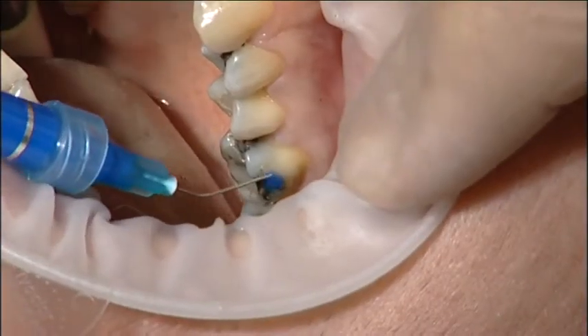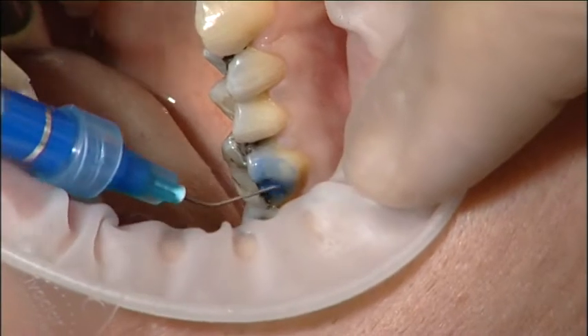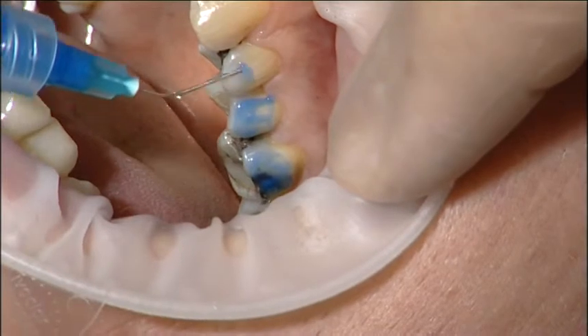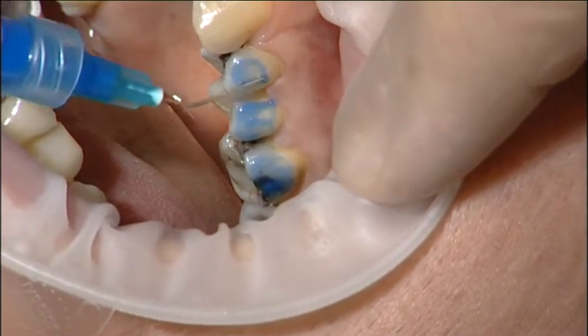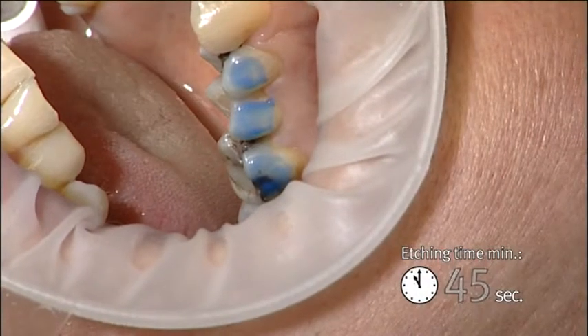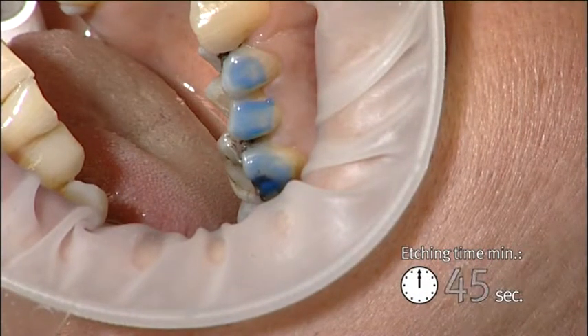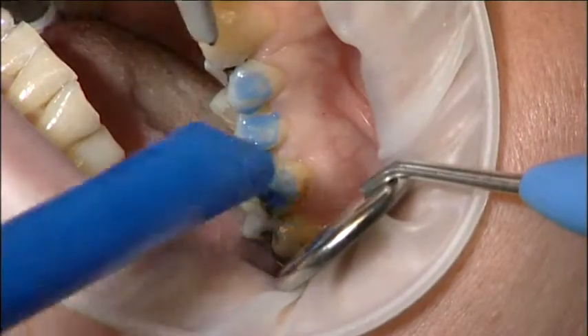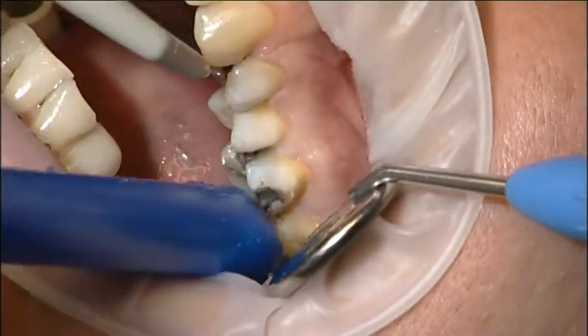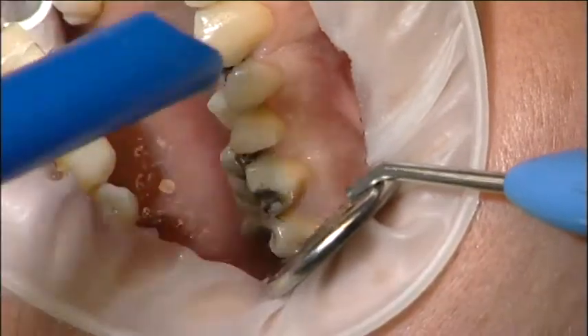Etch the bonding surfaces of the teeth with orthophosphoric acid. The etched area should be large enough for the full length of the fiber bundle and overlying composite. Interproximal spaces should be etched too, and the etching time should be long enough for optimal bonding. Rinse and dry the tooth surfaces.